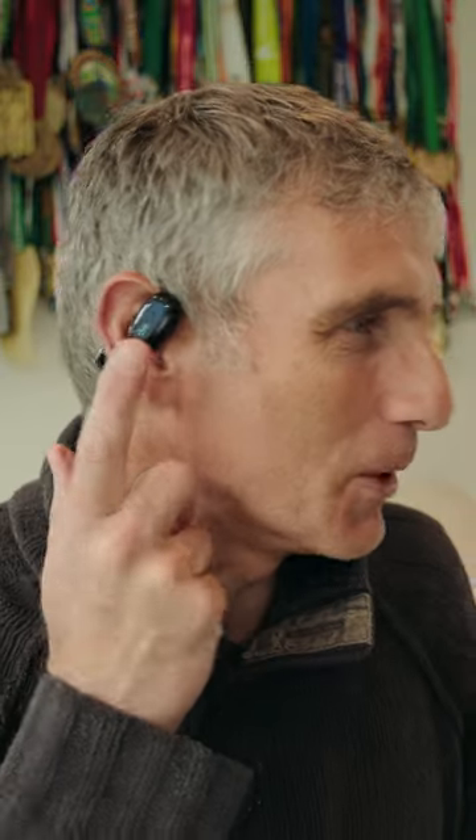So those are the blue and the white OlaDance earphones that Victoria and I will be wearing during the London Marathon this year.